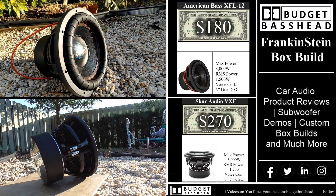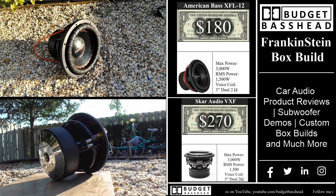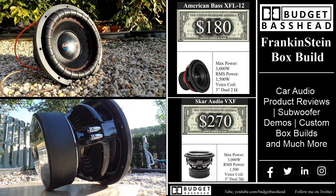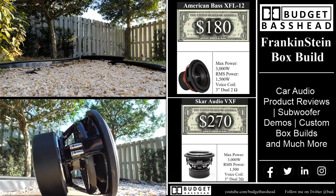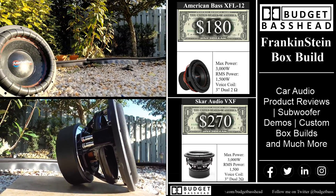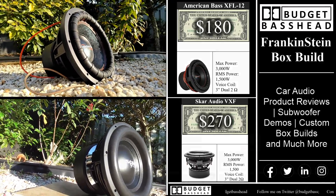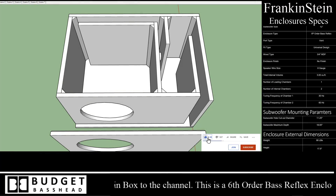The American Bass XFL has a max power rating of 3000 watts, an RMS power rating of 1500 watts, and a three-inch voice coil with dual coil configuration. The Scar Audio VXF I picked up for $270 — it has a max power rating of 3000 watts, a matching RMS rating, three-inch voice coil, and dual coil configuration. You guys requested a good one, but this one is about the box build.